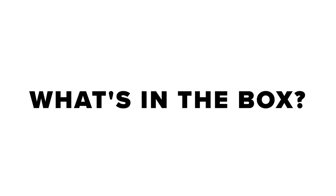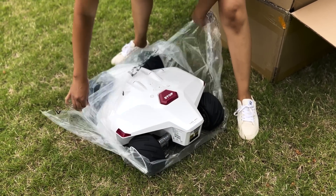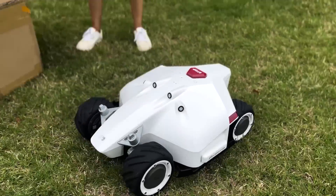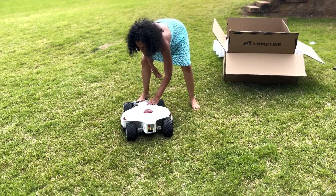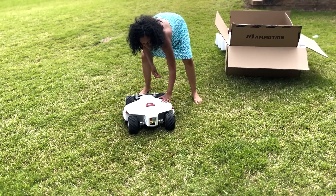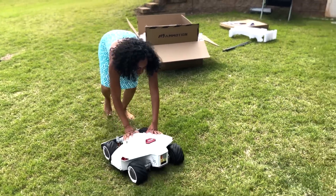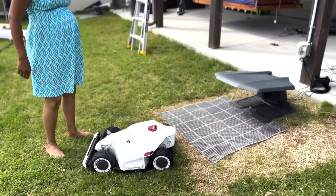First things first, what's in the box? When you order your Luba, you'll get everything you need inside — you don't need to purchase anything extra. It comes with the Luba itself, the charging station, the power supply, the mower mat, the RTK reference station, the extension cable and power supply for that, an extra blade, the key installation kits, mounting pull, and a quick start guide.